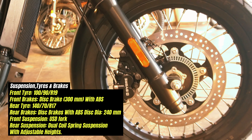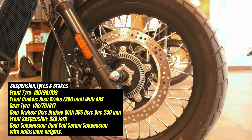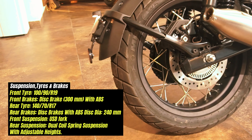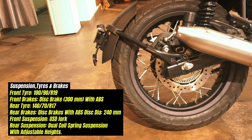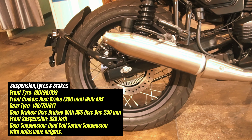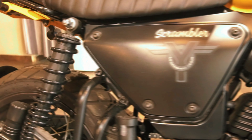Front and rear both have disc brakes. Front and rear have 320mm disc. There is a twin exhaust with this bike — two functional exhaust outlets. The rear tire size is 17 inch, section 150/70-17, with disc brakes and ABS. Rear suspension is dual coil spring with gas-charged, height-adjustable setup.